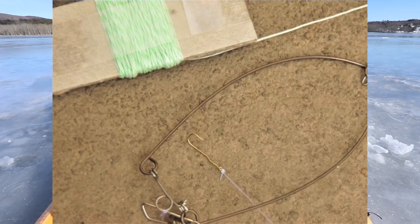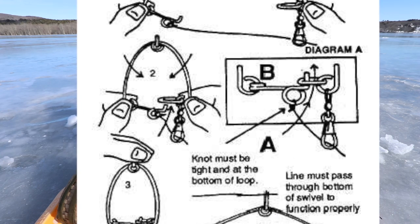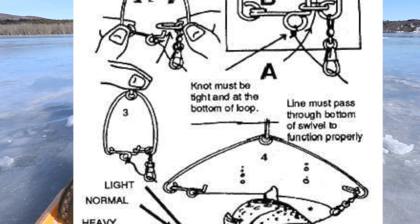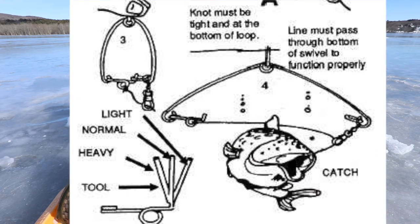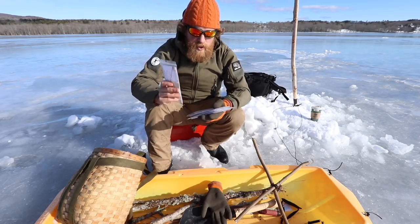They're spring-loaded and they set the hook in the fish's mouth. Now, we're allowed to bring 25 of these instead of just 25 hooks. I think almost every single time a fish bites, you're going to end up with a fish on one of these. These are clever. So we're going to try these out today.